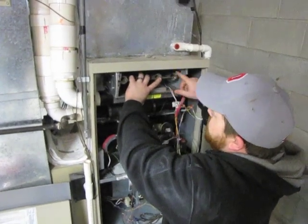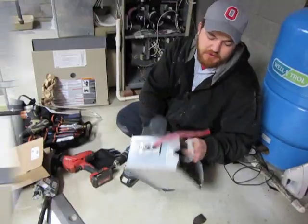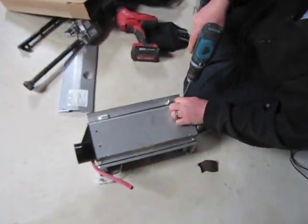After removing all four screws to the burner box, the whole assembly will pull out. What you want to do is flip it upside down and remove the four screws holding the combustion intake.